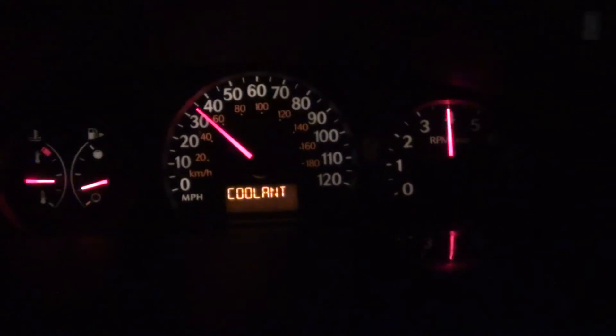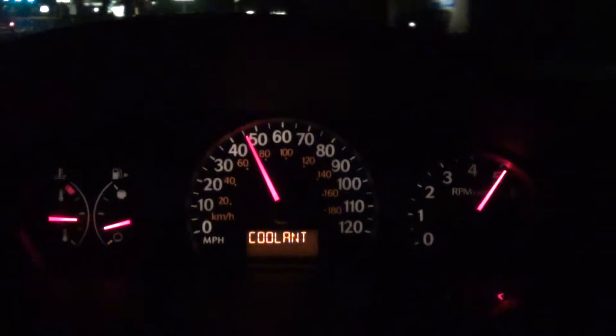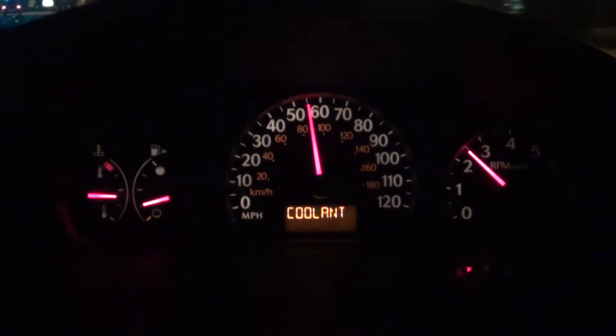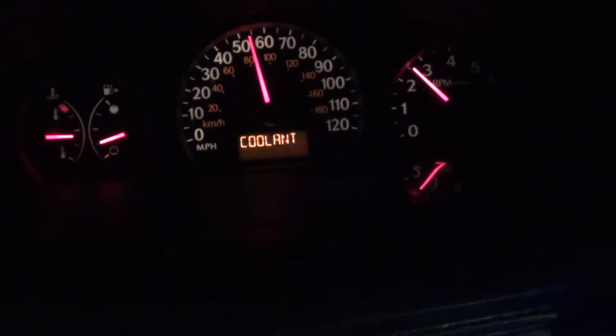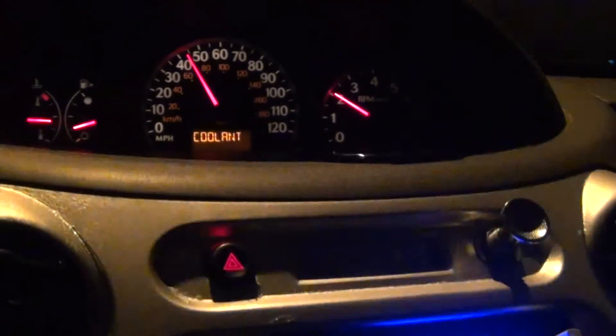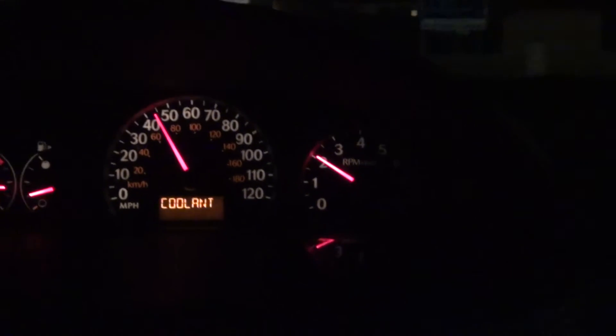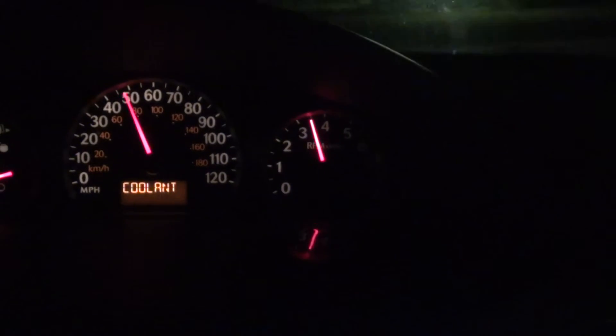Just put it in sport mode. I'm going to get a green light — here we go. All right, I'm going to slow down because there's a lot of police around right now. It's still in sport mode — see, I got the sport mode power.